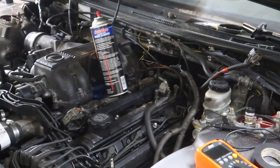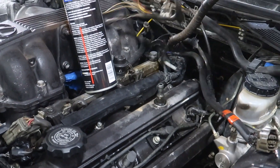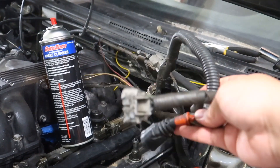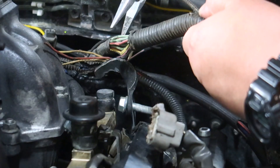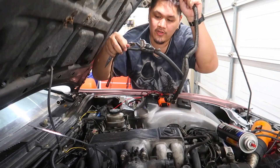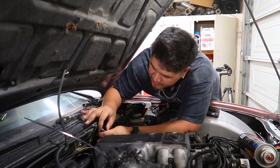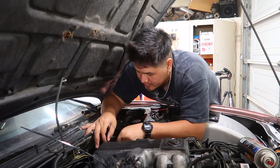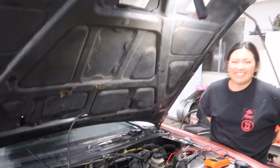We repaired the plug side, so now we just need to clean up this harness right here. I believe it goes to the automatic transmission - I don't think we need it because the car runs fine without all this plugged in, so I'm probably just going to chop it off the harness to minimize the wires in the engine bay. We've got to plug in the O2 sensor and see if the car starts.